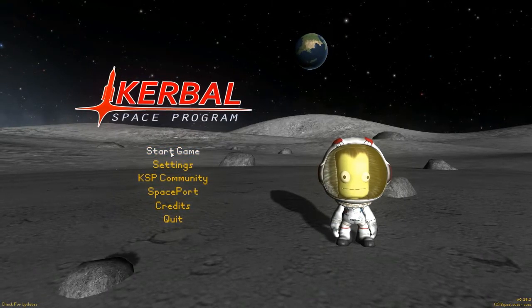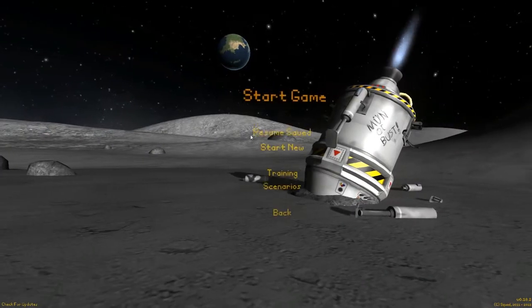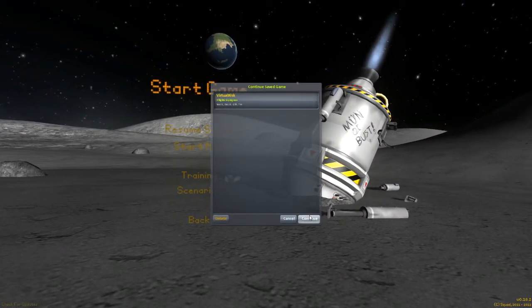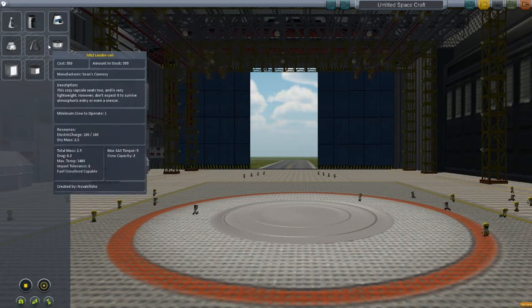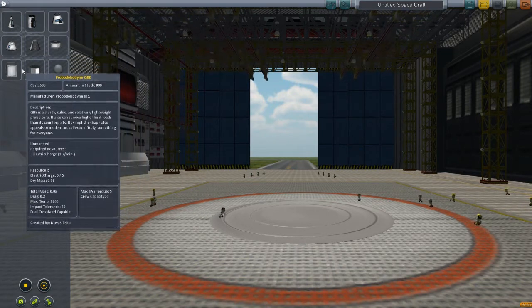Hello and welcome back to Kerbal Space Program, where we are again going to attempt to make a boat. So let's go back into here. I've had a few good ideas, I've watched a few videos, and we're gonna test them out. I haven't played this for a while, so let's see how this goes.